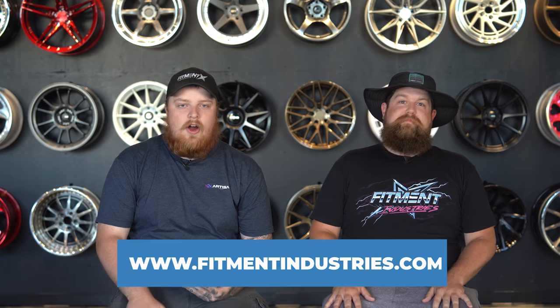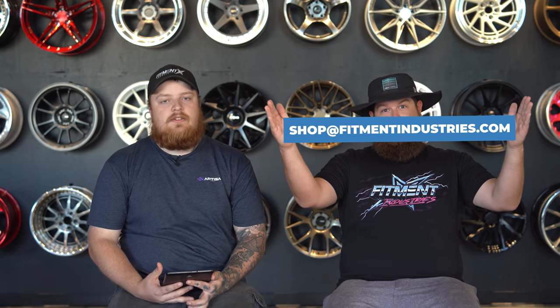You ready for this? Wheels, tires, suspension, fitmentindustries.com. And if you haven't already, make sure to add your car to the gallery at fitmentindustries.com/add so that way we can rate it.